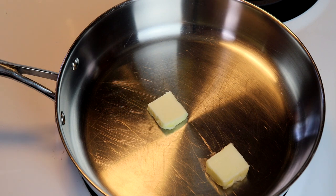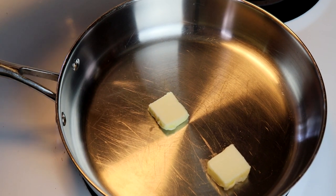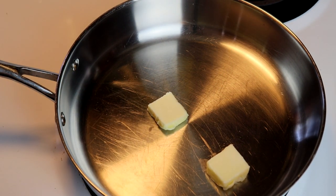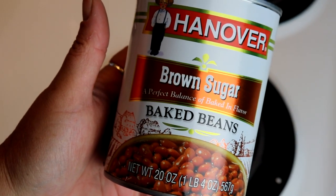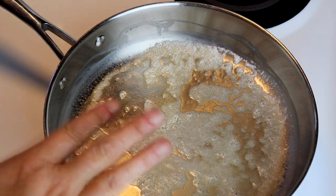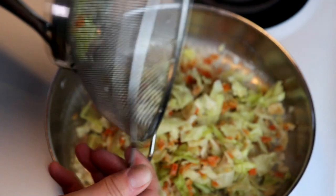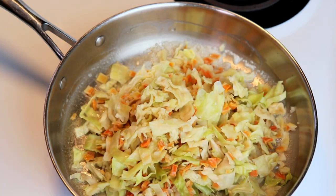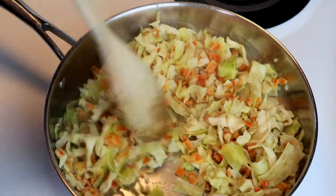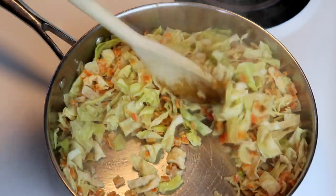While our veggies are soaking, we add a couple tablespoons of butter to a frying pan and heat it on medium-high. We also throw the beans into a small pan on medium-low to heat up. Once the butter is melted and the pan is hot, we drain the veggies and add them right into the butter.